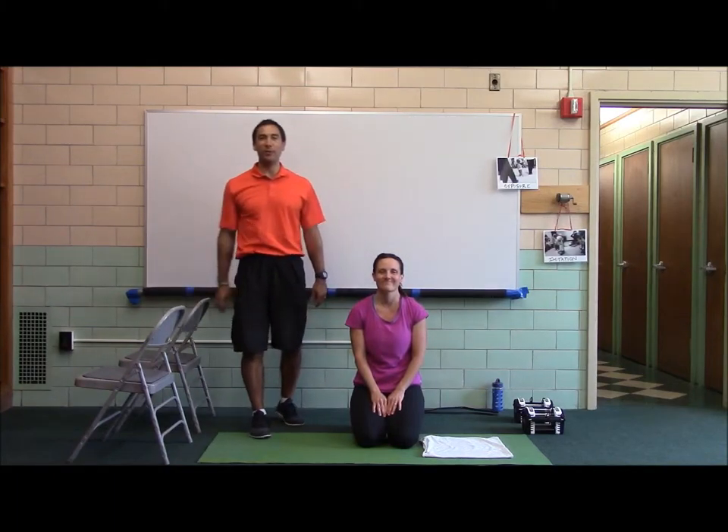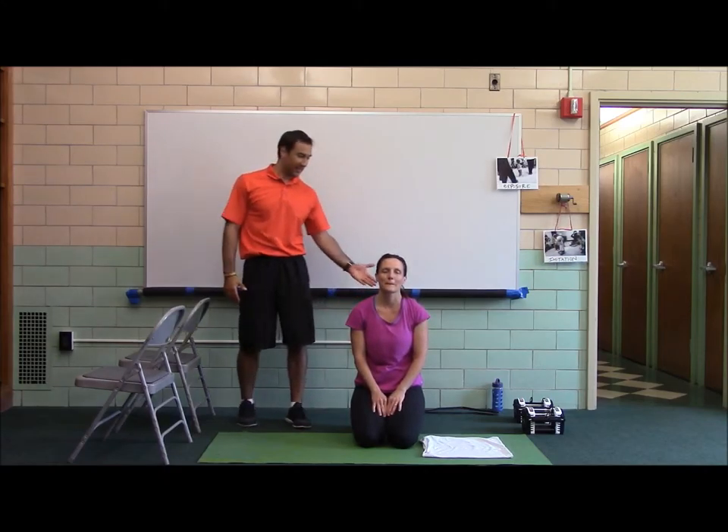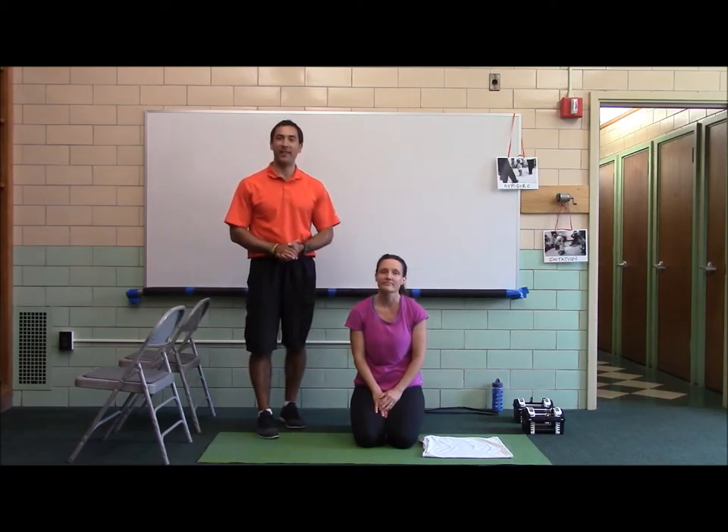Hi, it's Coach Mike and welcome to Change Your Body Boot Camp's 2015 Challenge Week. This is Helen, the lovely Helen at HR. She's going to be doing Challenge Workout Number 2 for Phase 8.